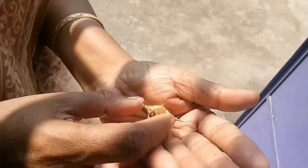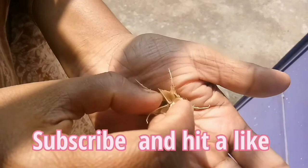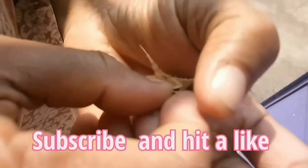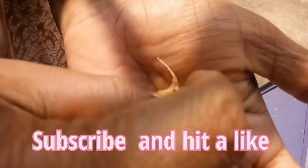Cut the seed pod from the bottom with the help of a scissor — be careful, the upper part of the seed pod is slightly pointed and may hurt your fingers. After cutting, mash the seed pod a little with your hand and gently shake it upside down on your palm, and as you can see, all the seeds come out.